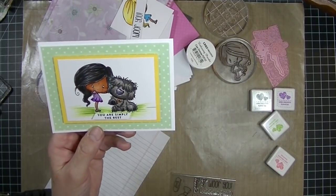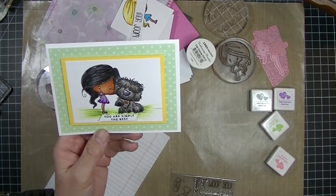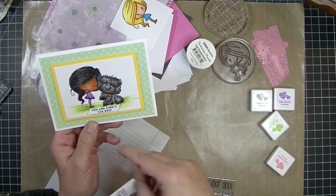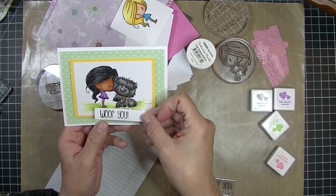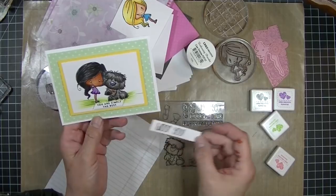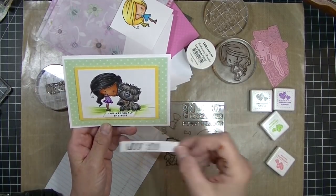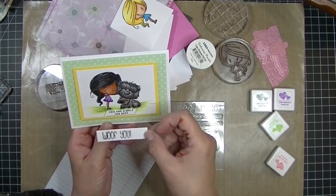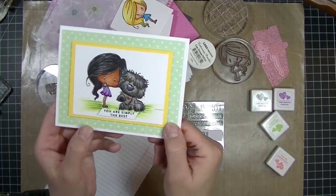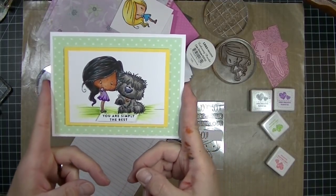Everything you see here except the sentiment came in the kit. I switched to a smaller sentiment because I created one from the kit — it has several choices — but I realized I didn't lay out my card very well for the size of the sentiments that came in the kit, so I just wanted a super small sentiment. I think it's really cute. I love the way it came out.